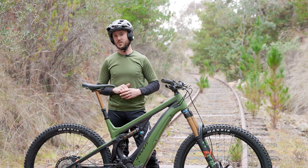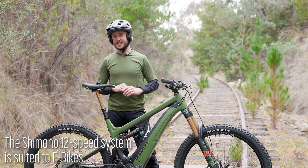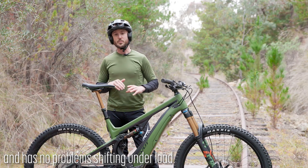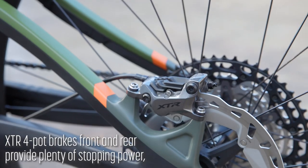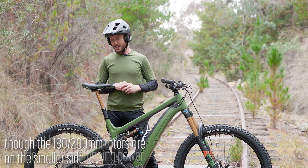Shifting under load with the Shimano 12-speed system is very, very good. It doesn't seem to mind going up and down the cassette under high load, and it's a really, really nice pairing for this bike. The XTR four-pot brakes are very, very powerful.